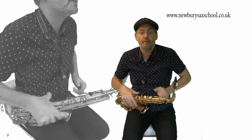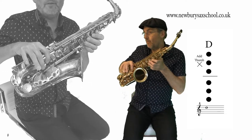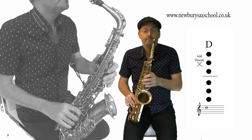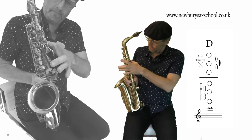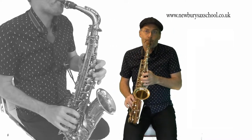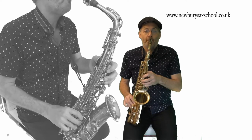I'm going to show you all the notes to the tune now. It starts on a D, which is six fingers and your thumb — so you've got one, two, three, four, five, six and your thumb on there. Then it goes to the top D, which is the palm key there with your thumb on.